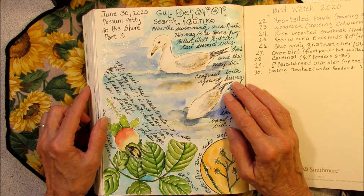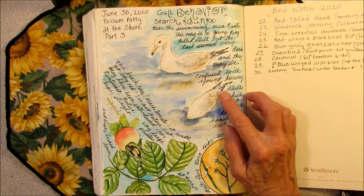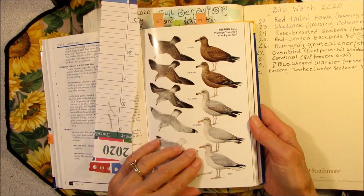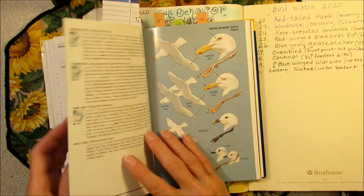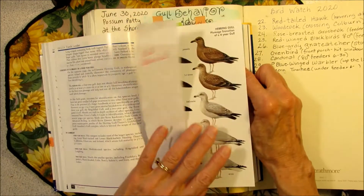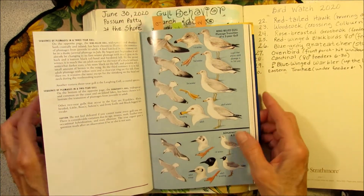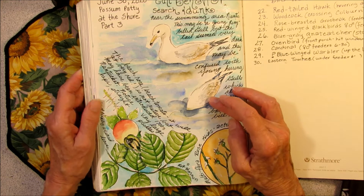I'm pretty sure this is a ring-billed gull, even though the tail seemed very dark. But it may have been a young one because it still has some brown splotches on it. Sometimes these gulls can be confused because they change so much. The herring gull goes from brown to gray, and even at different stages it has a black ring around the bill, which is one of the characteristics of the ring-billed gull. And when the ring-billed gull is younger it also has these brown splotches, so sometimes it's easy to get these two confused. I watched its behavior — it was swimming around in the shallows and every once in a while it would take a little dunk to search for something.